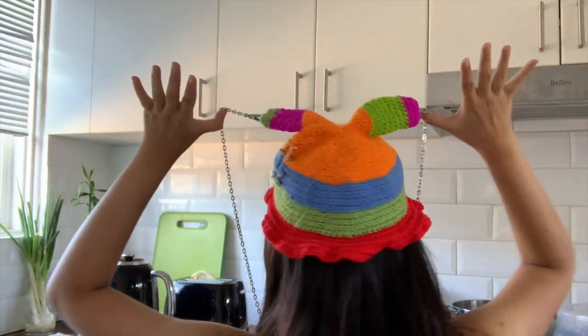This hat I improvised after learning how to make the bucket hat — I added some bunny ears on it. And this hat is my dad's.